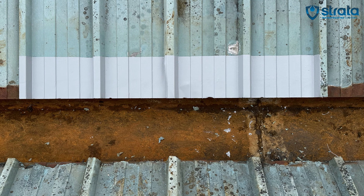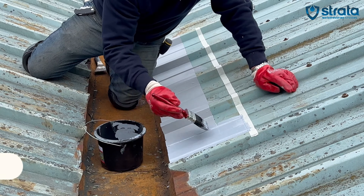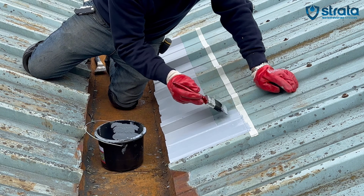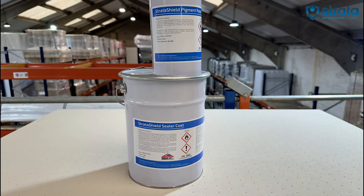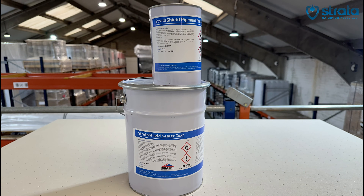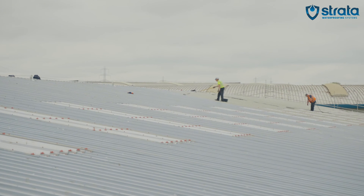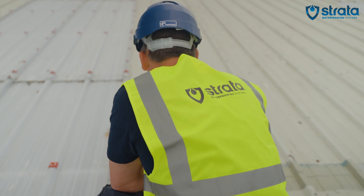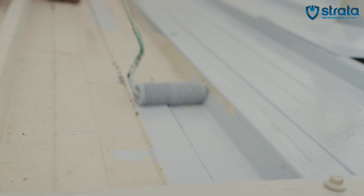Once the Stratoprime AC dries, cut-edge corrosion has been taken care of. If you want to add extra protection and have a longer warranty, you have the option of adding a finishing layer, which comprises of Stratashield sealer coat and Stratashield pigment paste. This also allows you to finish the roof any colour you'd like. Our standard colours are light grey and dark grey; however, other colours can be used upon request.